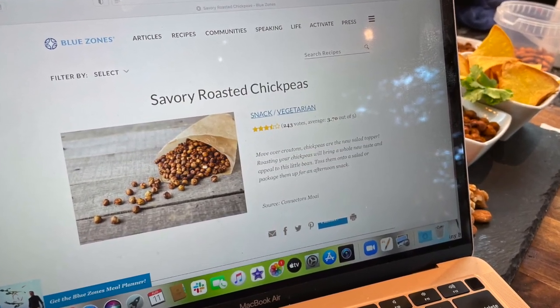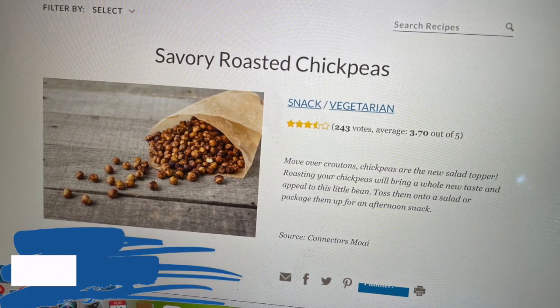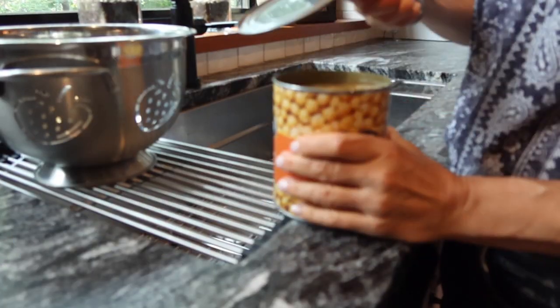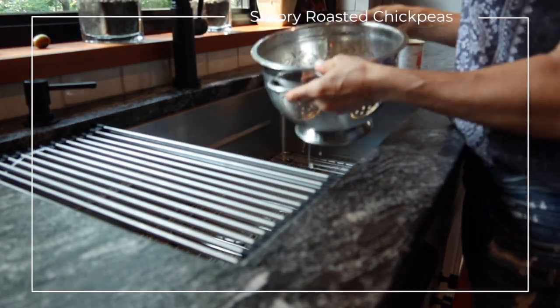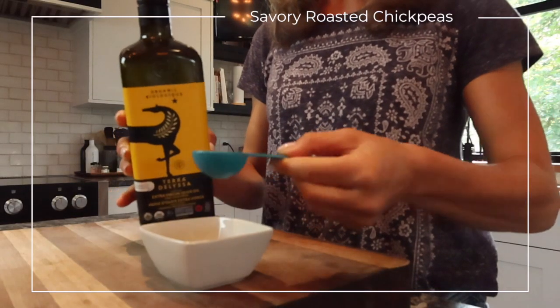Today's recipe for savory roasted chickpeas can be found on the Blue Zones website at bluezones.com. Start by opening and draining a can of chickpeas. Depending where you live, a 15-ounce can may be hard to find, so a 19-ounce can works fine.